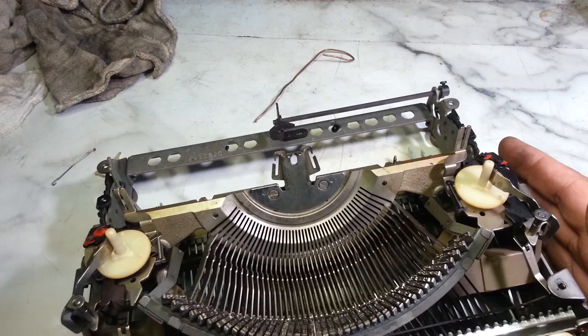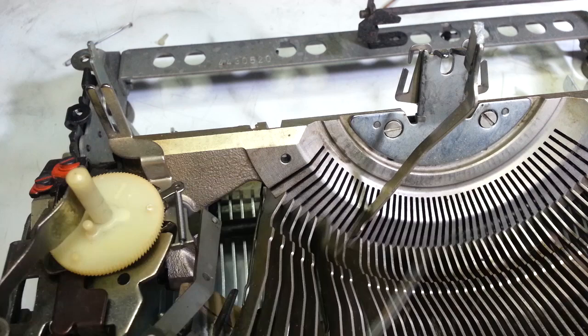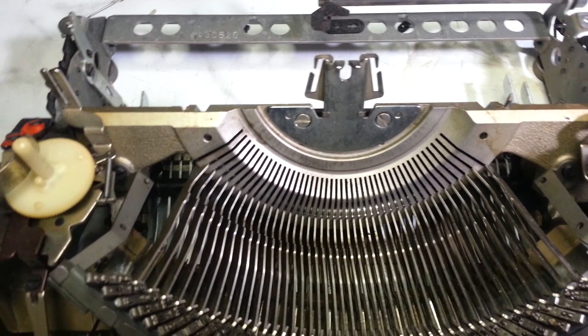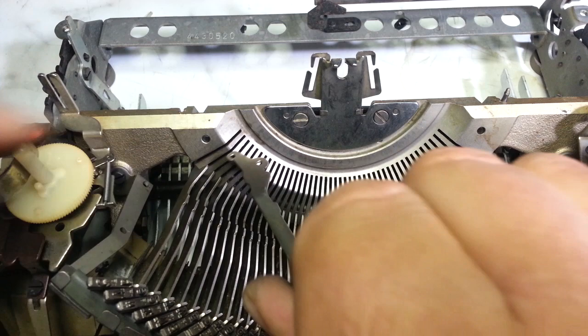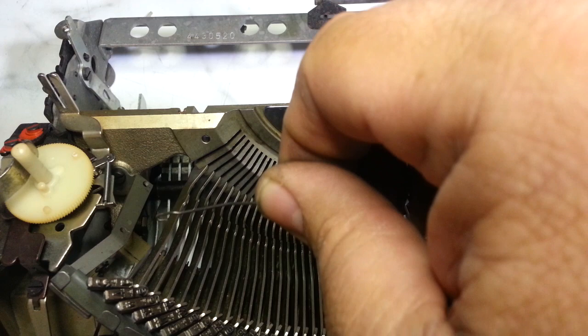But literally every type bar is binding in here, right at the pivot. I took a couple out — I've got number one here — and they're all binding. I've really never seen this before. I think there may be some type of metal expansion happening in the segment or the type bars, because I have wire-wheeled it, sanded it, and used a pick in the segment just on number one, and I still can't get it any better.